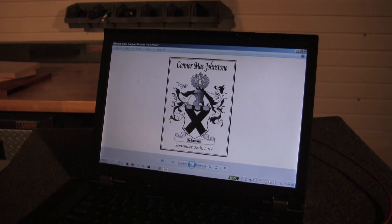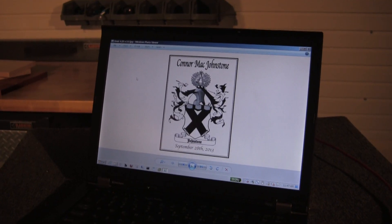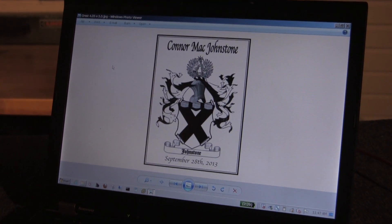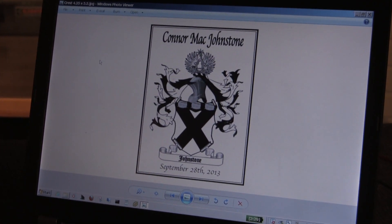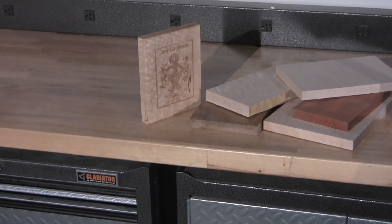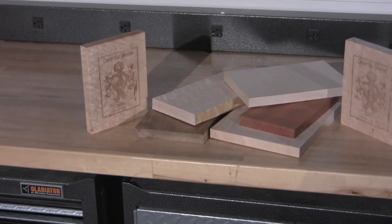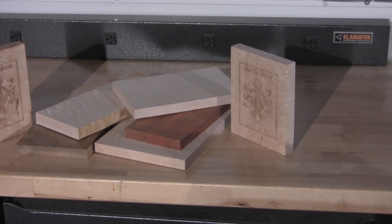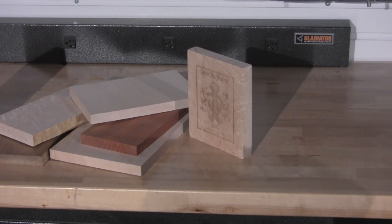Making small memorial plaques is easy to do. It just starts with an image file. Here we added a clip art image of the Johnstone family crest with a few words and saved it as a PDF file. The size of the print area is easily controlled in the software from Epilogue. In advance of cutting my prized piece of maple, I ran a test on scrap lumber.